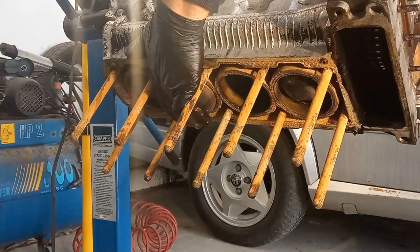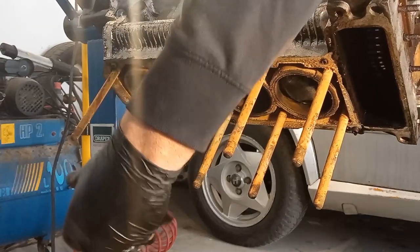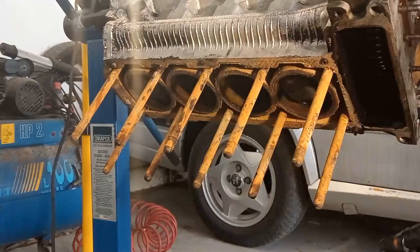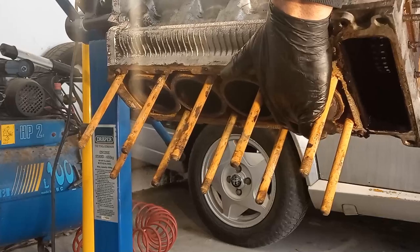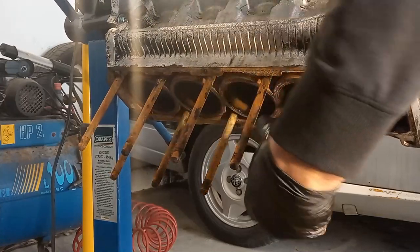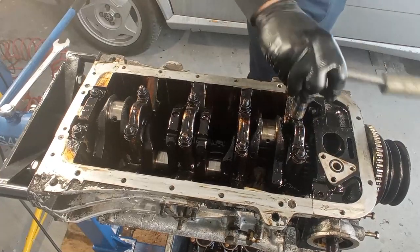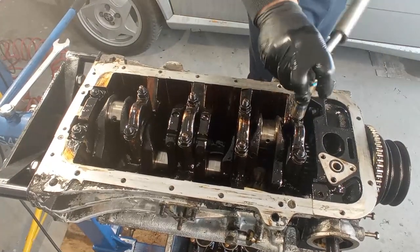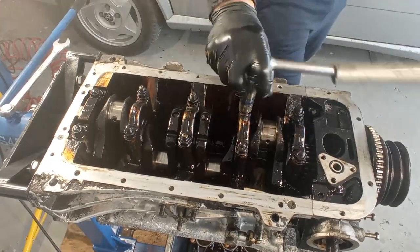Here I'm trying to take out the pistons and they come out relatively easily — you'll see why in a minute. Not very difficult to remove. I was a bit worried about the liners coming out, but that will be very easy to do.